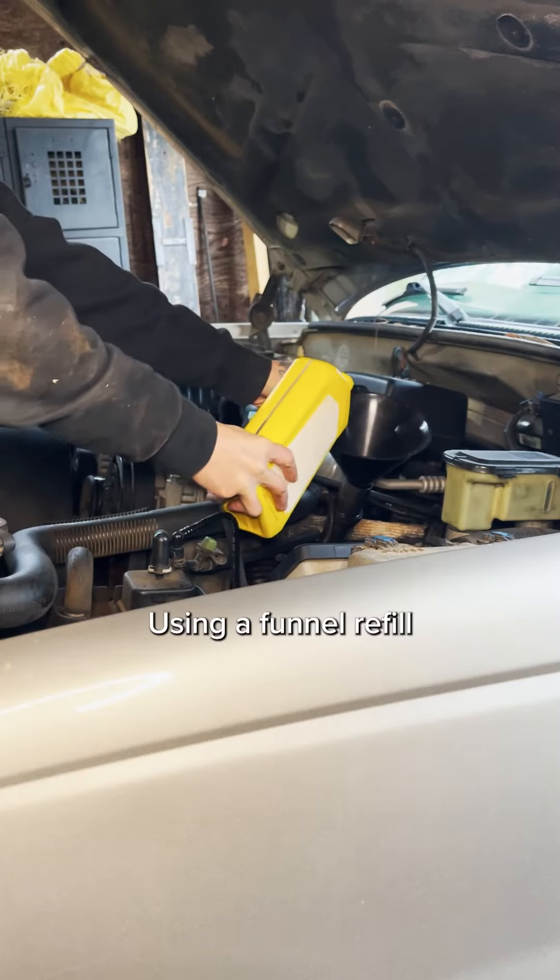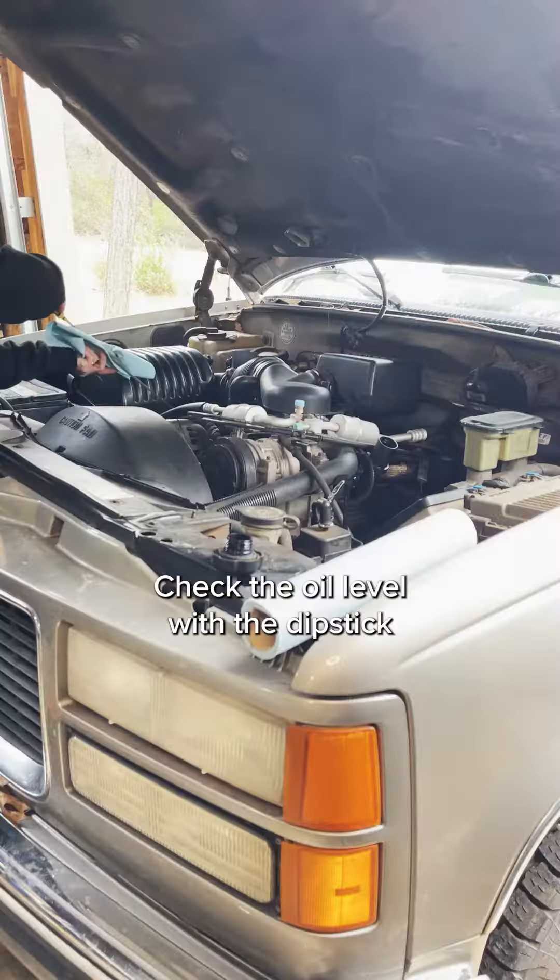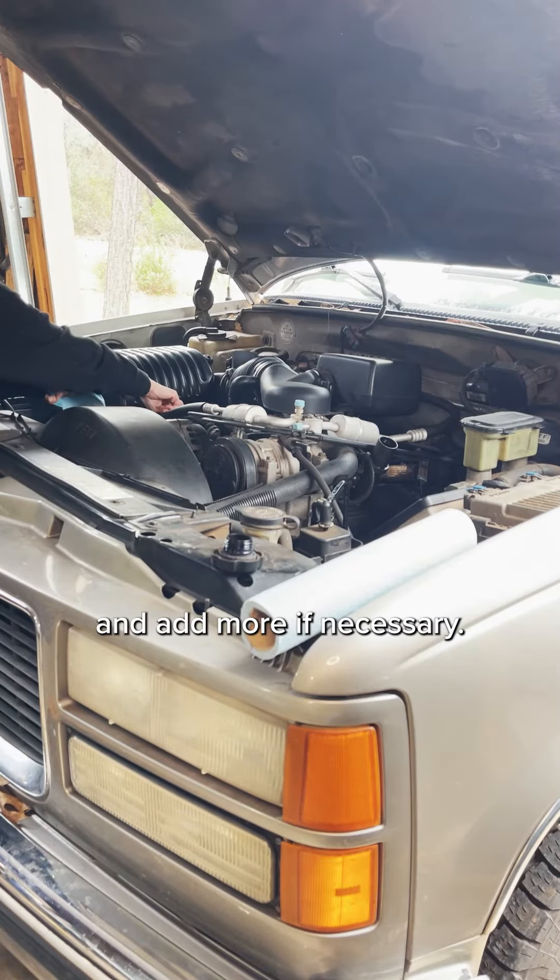Refill the engine with oil. Using a funnel, refill the engine with the recommended amount of oil. Check the oil level with a dipstick and add more if necessary.